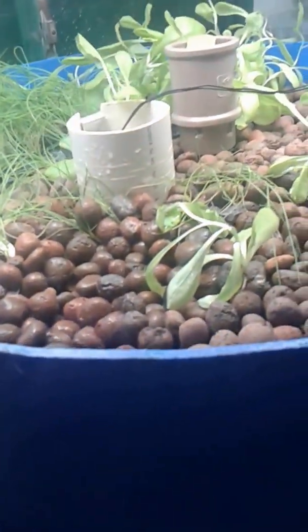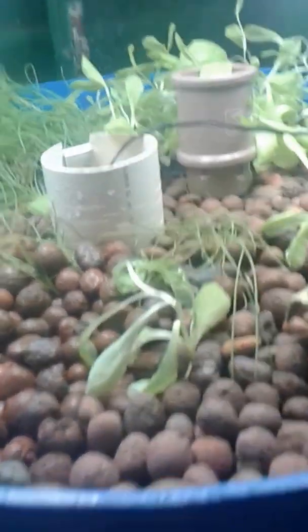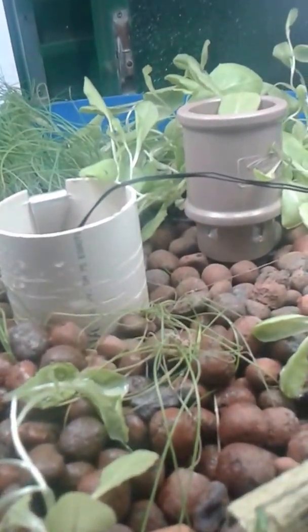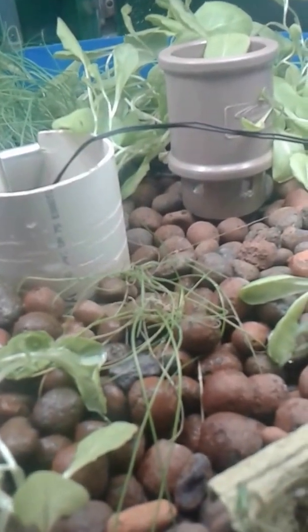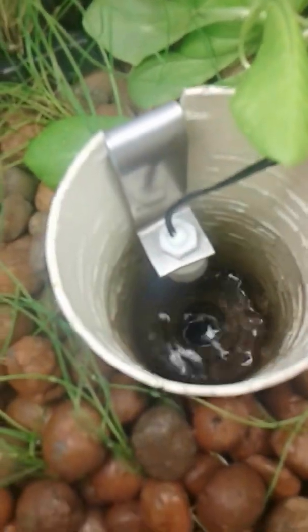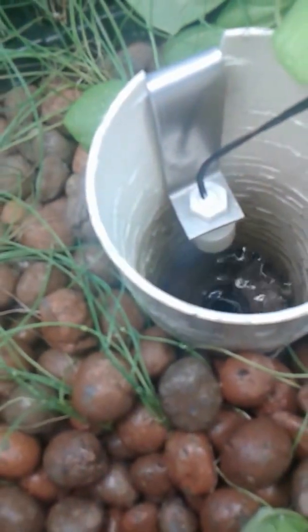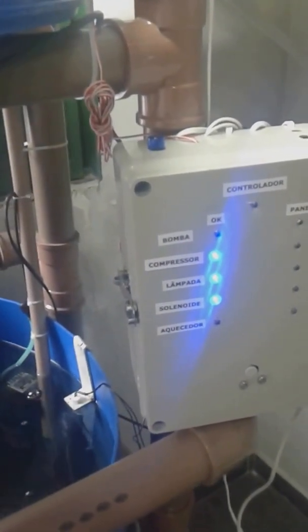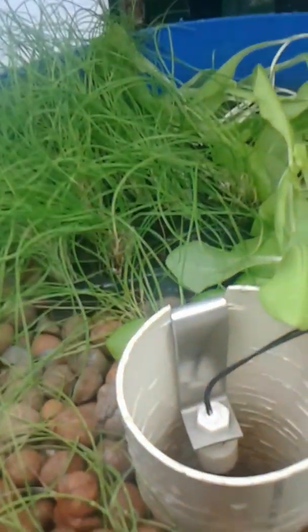Then the water goes through the growing bed. This system doesn't use a siphon — there is a level sensor here instead. When the level here is down, the microcontroller starts the pump. When the level is achieved, it shuts it down.